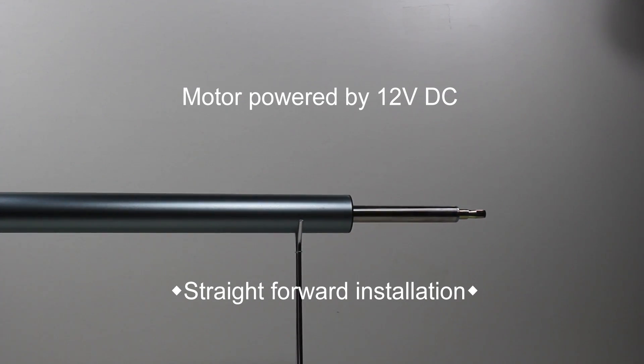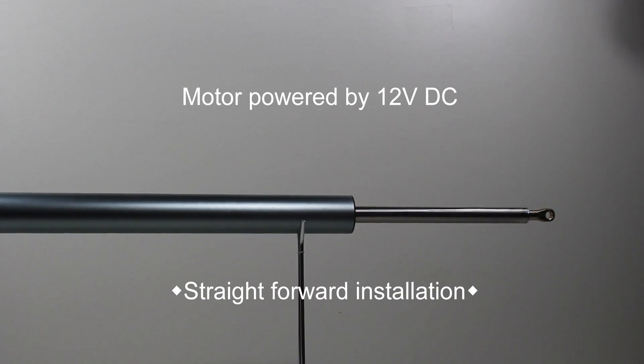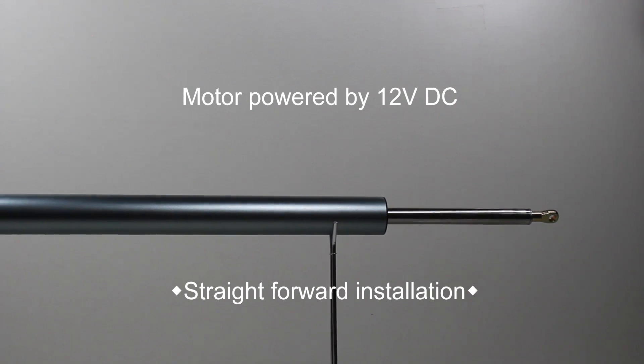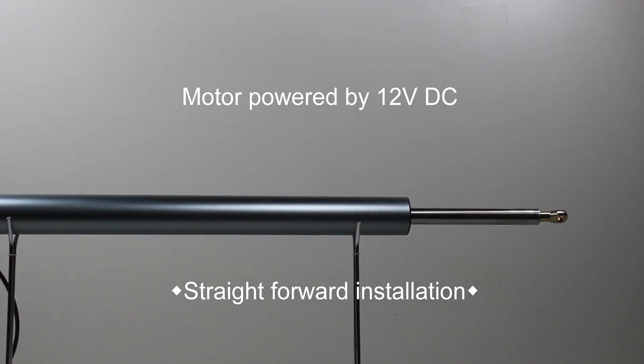Power is no problem as the electric motor runs on 12 volts DC. It draws a maximum of 72 watts at 6 amps when extending and 60 watts at 5 amps when retracting, allowing straightforward installation in motor vehicles, trailers, caravans, boats and many other places.